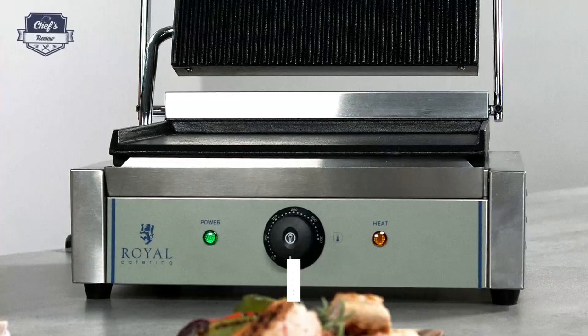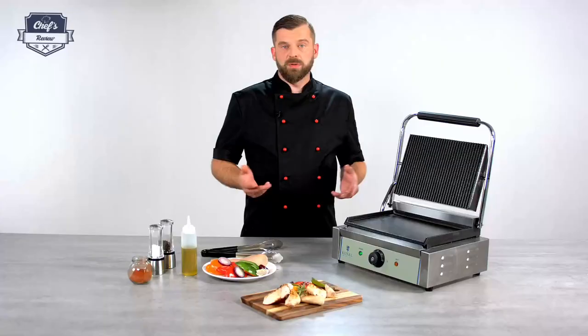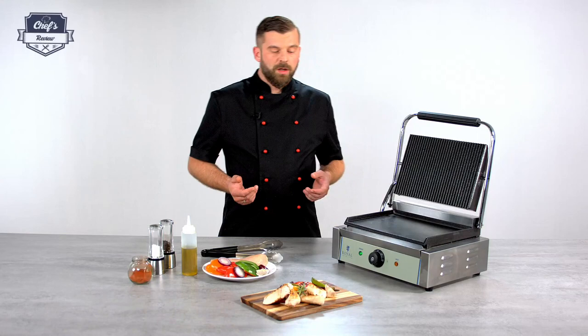Hi and welcome to Chef's Review. In this episode I want to show you a contact grill from Royal Catering and how to make a perfect grilled chicken steak with grilled vegetables.